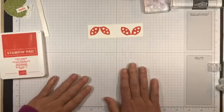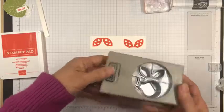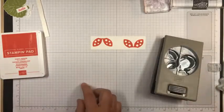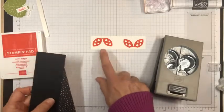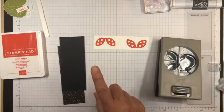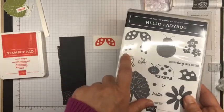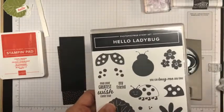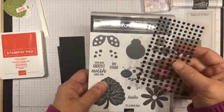Now let's go ahead and start making the little ladybugs. I have the ladybug punch here. For the body, I stamped the wings in Poppy Parade, and there's also a spots stamp you can do in black. But what I'm going to do is use the matte dots for my spots, so I'm going to leave my spots white.